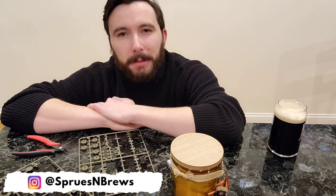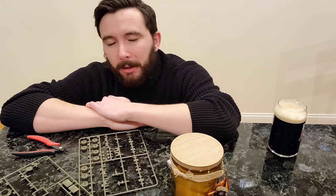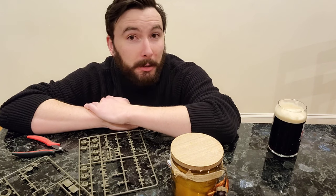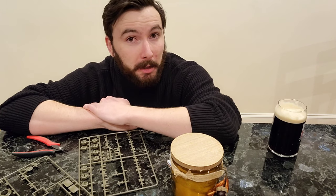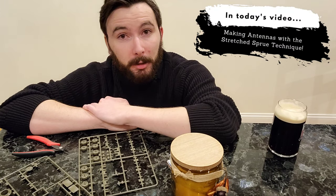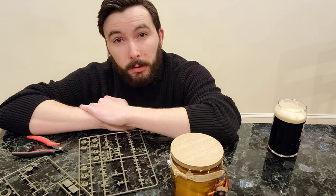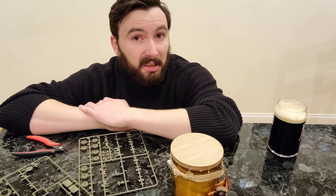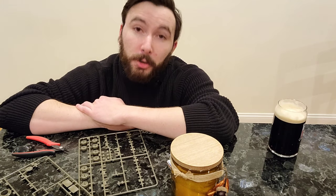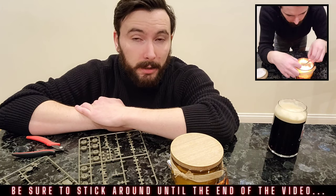What's going on guys? It's Hank from Sprues and Brews, and I've got a quick video for you today. We're gonna be doing one of the oldest tricks in the scale modeling handbook — a classic technique that's probably been around since the beginning of plastic scale modeling, and that is the stretched sprue technique. It's listed in some of the early classic Tamiya instruction manuals, and it's an awesome way to scratch build your own antennas and other little add-ons for scale models. I need to make an antenna for the M4 Sherman project I'm working on, so I figured this would be a great opportunity to show you guys how to do this.